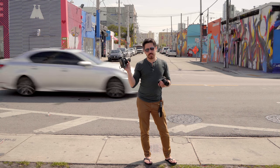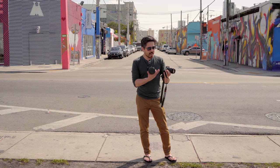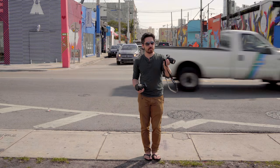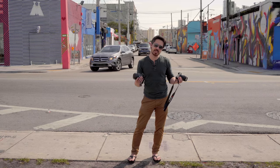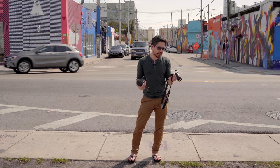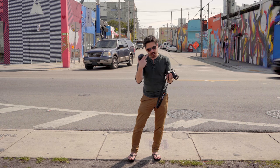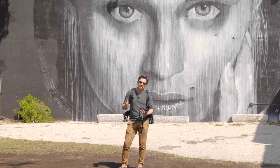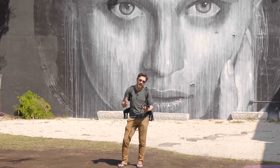We did bring the a6000 as well to see how these cameras have changed. One improvement I really appreciate is the new viewfinder: 1.2 megapixels on the a6000 versus 2.36 megapixels on the a6300. I'm really liking the 120 frames per second viewfinder — no lag, super smooth — and it's working great. One complaint: eye relief is not great. You've got to get your eye right in there, which is tough on a day like today when wearing sunglasses.